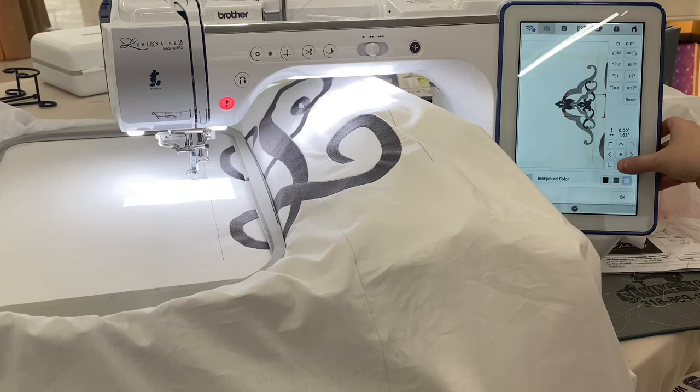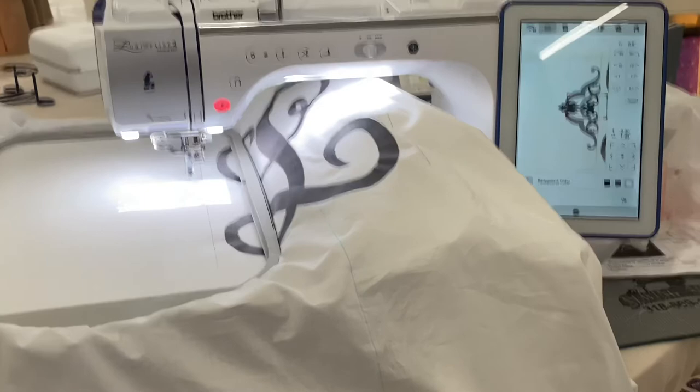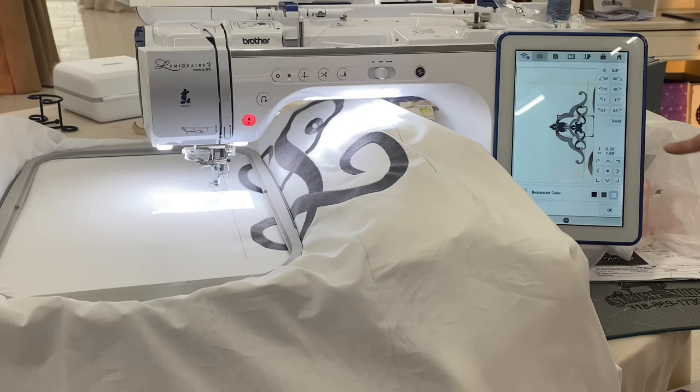And of course, if I needed to, I can use the rotate feature in order to get it more precise. You can look on my screen and see that the lines line up, and you can look on my projection and see that they line up. I can drag that box on my screen to the top to check the top point or my bottom point and make sure everything's lined up.